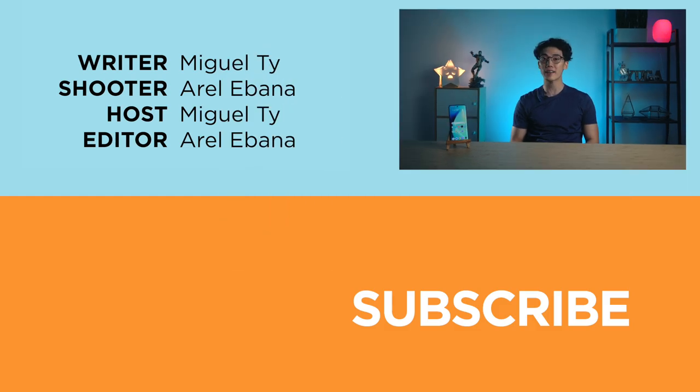So, what do you guys think of the Realme 10 Pro Plus? Is it affordable? Is it worth the money? Let us know in the comment section below. And if you enjoyed this video, be sure to smack that like button, subscribe to our YouTube channel, hit that bell icon so you get notified of future uploads. Be sure to visit yugatech.com for the latest tech news and reviews. Again, this has been Miguel, and I'll see ya in the next one.